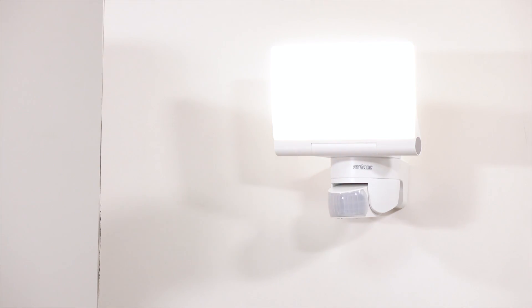Now you can switch on your mains voltage again and enjoy bright and automatic light. I hope this tutorial was helpful for you. In case you have any questions, feel free to ask them down below. Thank you for your attention and see you next time.